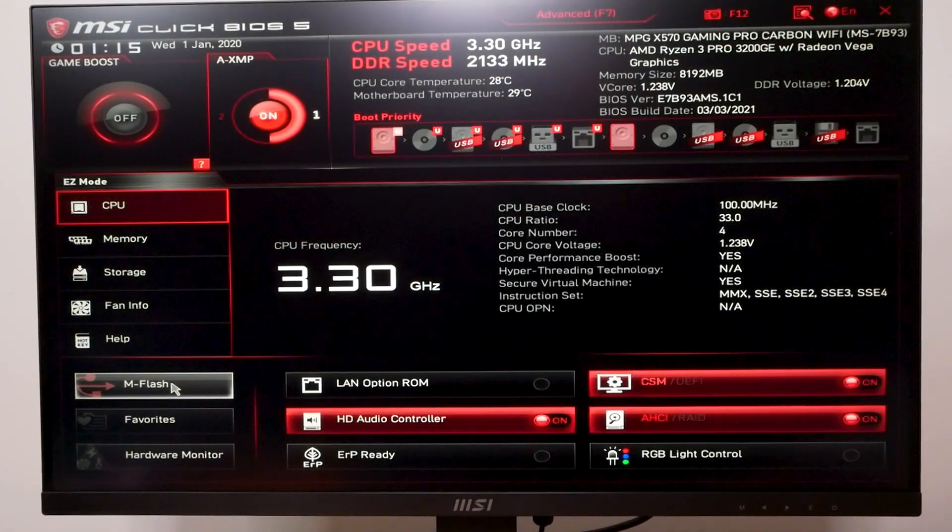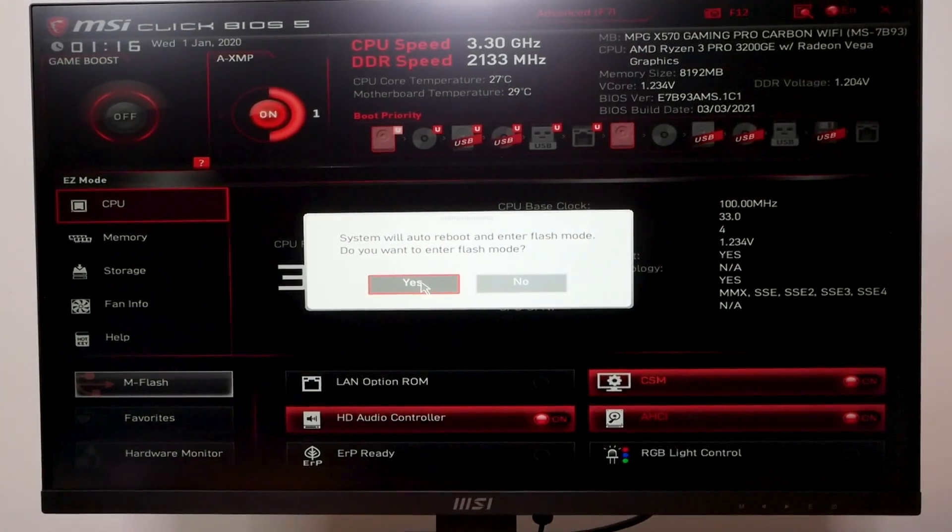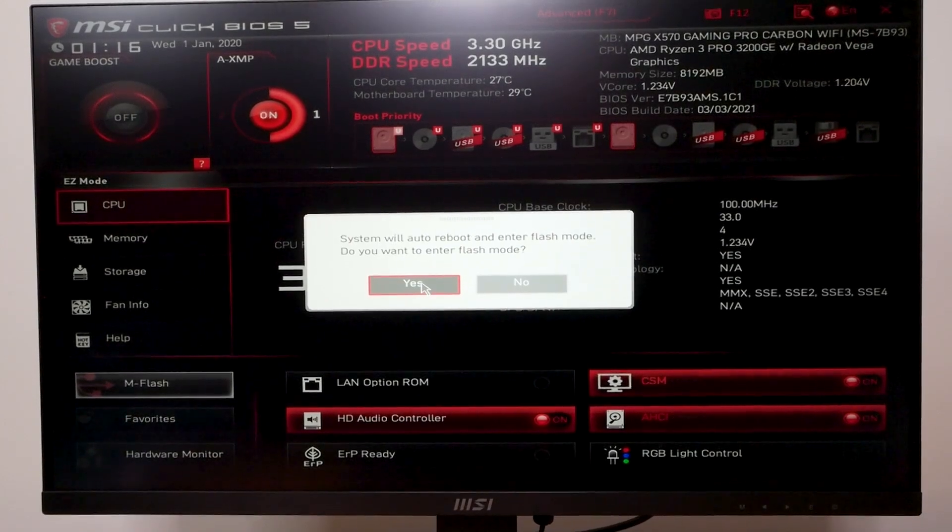I don't know why they threw this away. Maybe they don't know what they're doing, or maybe there's something wrong. We're going to have to burn this in. Let me go into M-flash mode and get the BIOS — let's flash it. We'll be right back after flashing. It'll probably break it, but I don't think it will.